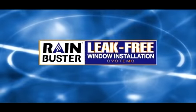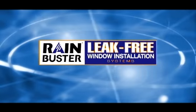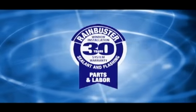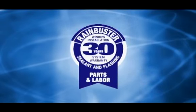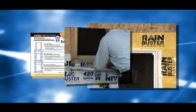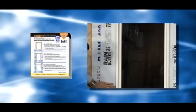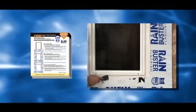Thank you for choosing the RainBuster leak-free window installation system. This system offers high-performance products, proven procedures, and an industry-leading 30-year parts and labor warranty. It is designed to provide the best in leak prevention. The RainBuster leak-free system includes a comprehensive catalog of installation procedures. It is an ideal single-source solution for architects, builders, and installers.